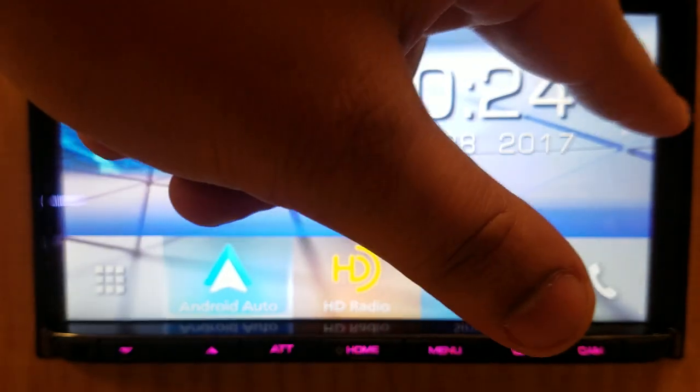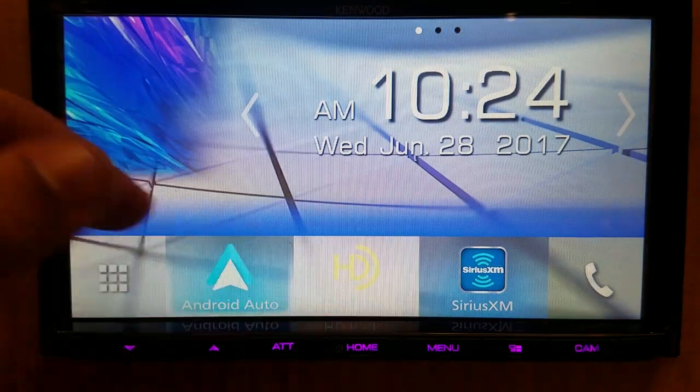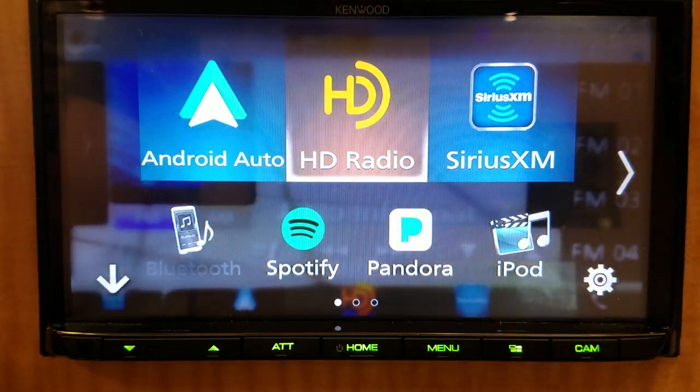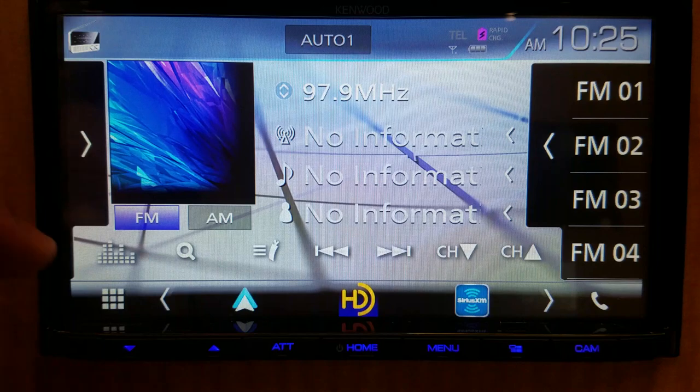All it takes is switching the cord out, which is kind of revolutionary. This radio makes things a lot easier than it has been in the past. It still has some of the basic features — you still have your HD radio, Sirius XM, and the old iPod connectivity along with Spotify and Pandora. But you wouldn't use those if you had Android Auto or CarPlay available to you.